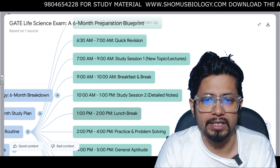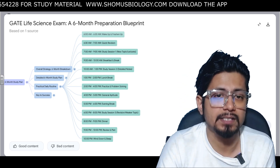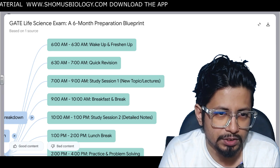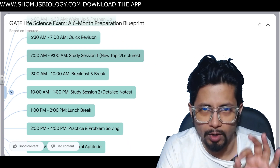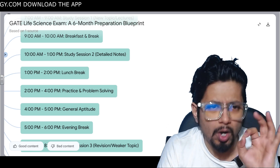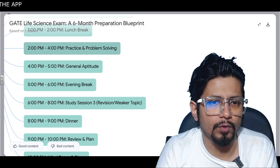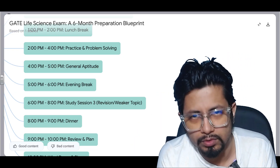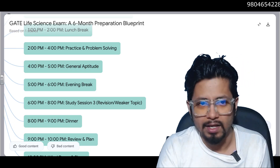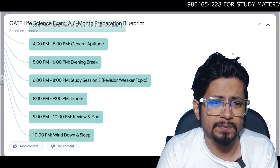Now for the practical daily routine — you can take a screenshot of this. At 6:00 AM wake up and freshen up. 6:30 AM: quick revision. 7:00–9:00 AM: Study Session 1, new topic and lectures, because your mind is fresh. 9:00–10:00 AM: breakfast and break. 10:00 AM–1:00 PM: Study Session 2 with detailed note study. 1:00–2:00 PM: lunch break. 2:00–4:00 PM: practice and problem solving — afternoon is better for solving questions, not reading new topics. 4:00–5:00 PM: general aptitude.